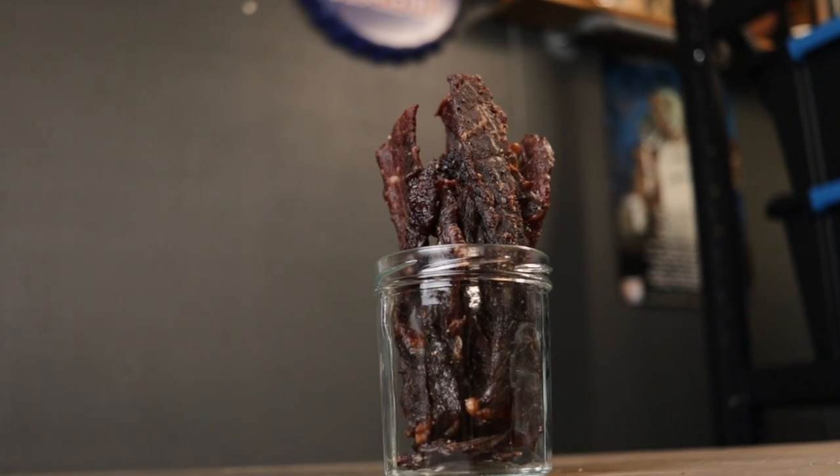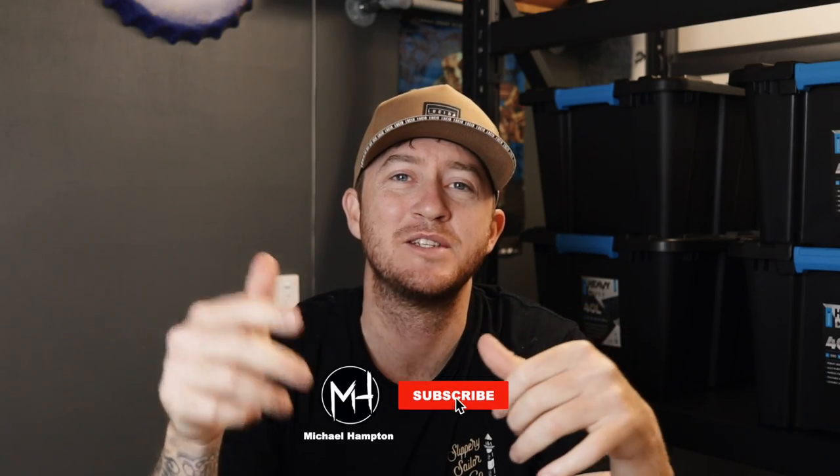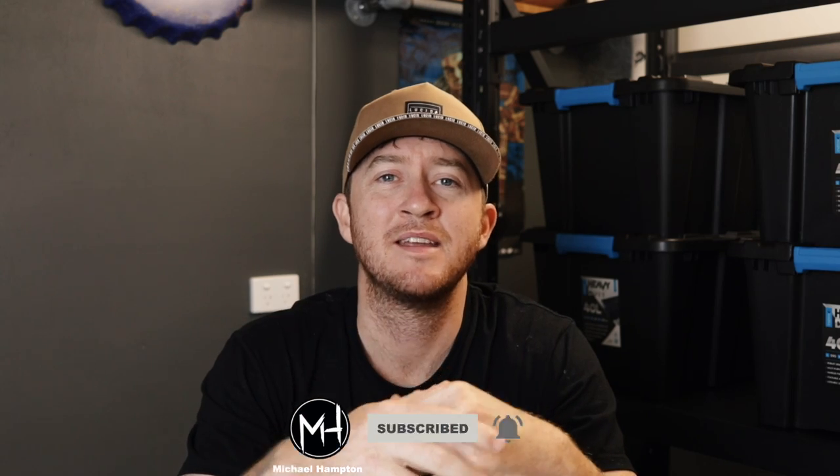8 hours later. The only thing left to do is to actually try the beef jerky. Mmm, that's good. I like mine a little bit softer so it's easy to chew. If this video was helpful at all, hit that thumbs up button — thanks for watching.